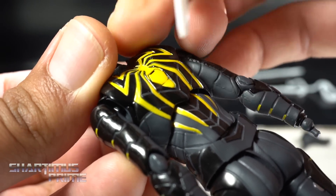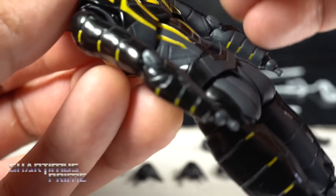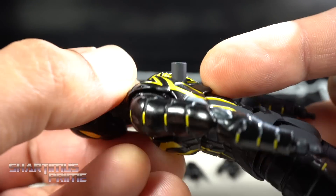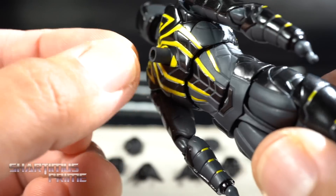We've seen this stand port feature before on the S.H. Figuarts Spider-Man figures. Make sure you do this over a table — don't drop it on the ground because the other side is black and it's pretty hard to find. Use the picking tool to pop it off, and then you can go ahead and port it into the back and plug that into the stand.